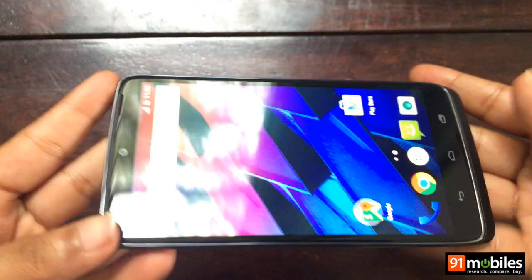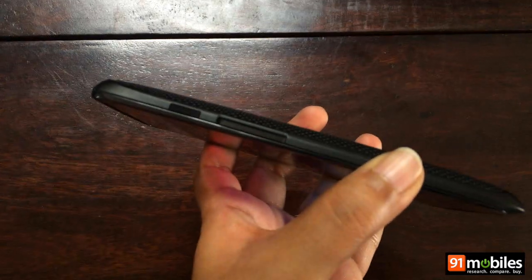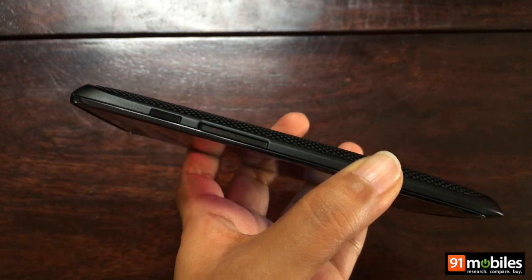The left spine is bare, but the right is where you'll find the power button and volume rocker, which also doubles up as a SIM card tray and accepts a single nano SIM card.